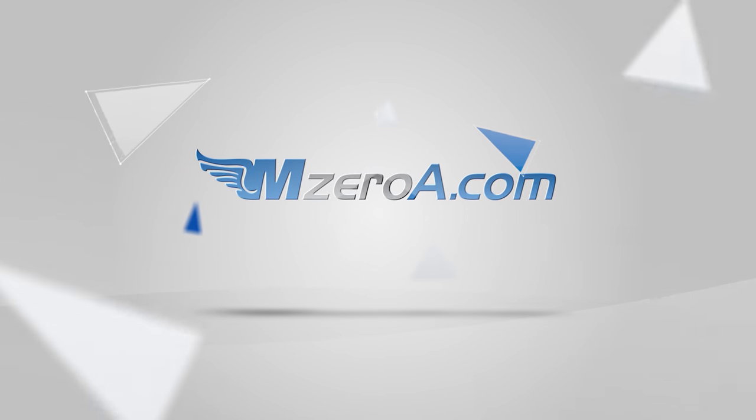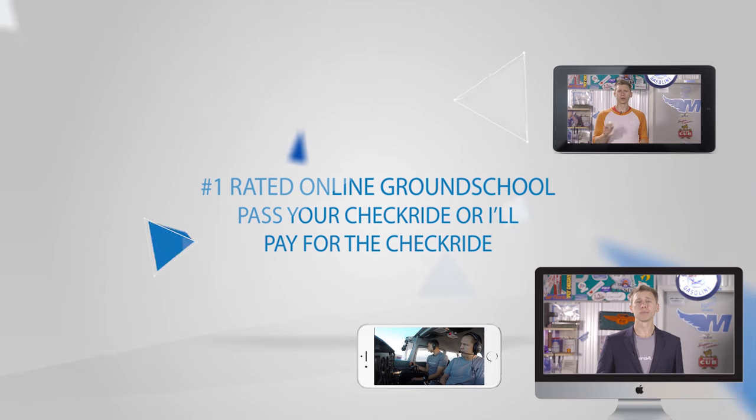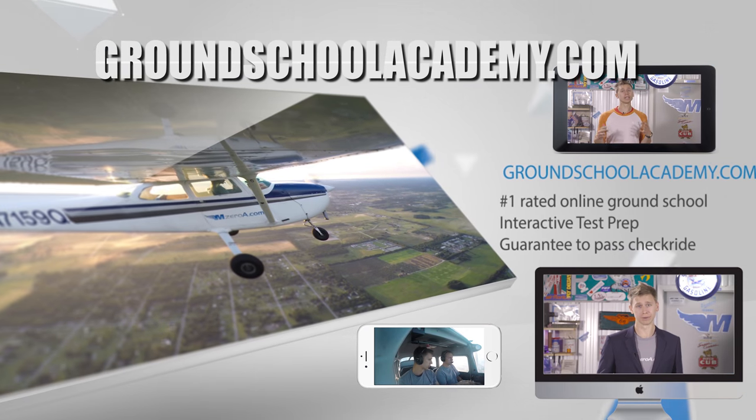Have a great day, guys. See ya. Pass your check ride or I'll pay for it. Join our number one rated online ground school and participate in live mock check rides and interactive written test prep. Visit groundschoolacademy.com to learn more.